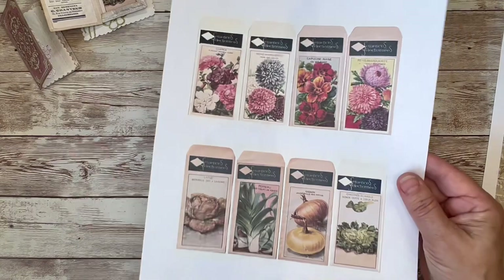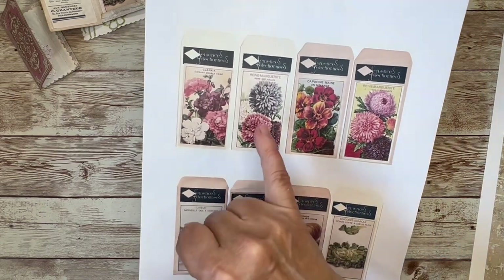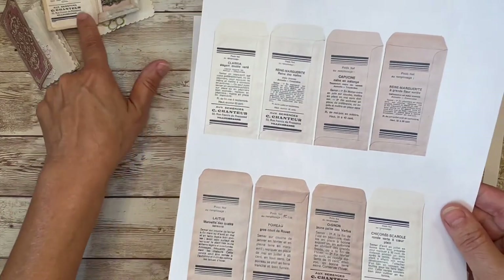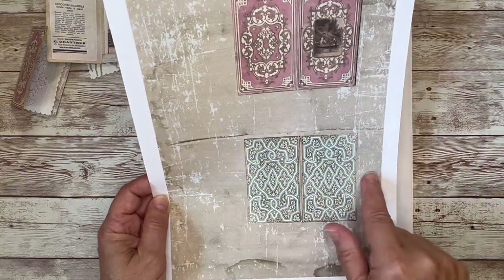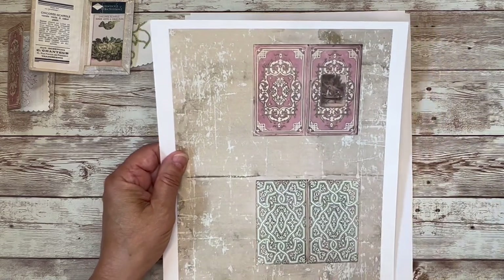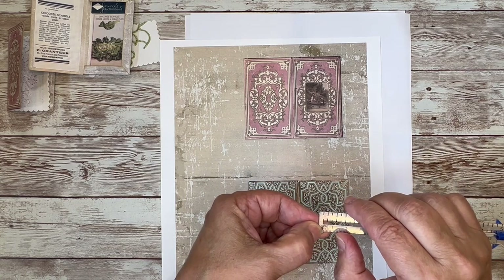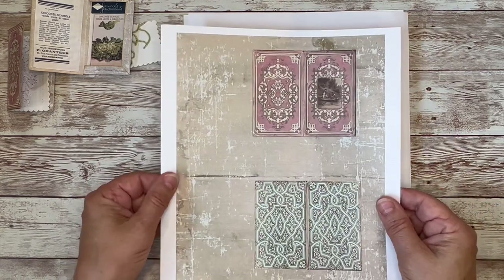I've got this antique French seed packet digital in my Etsy shop, and I think that would work quite well for these. I'm going to choose this one of the asters today and probably this leek and do those two up. As part of that digital, there's also the backside of the seed packet, so I'm going to use that as my description on the left side. The first thing I'm going to do is cut out my covers, and to get these flaps created I'm going to leave a three-eighths inch border around the entire thing. In centimeters, that might be around seven millimeters or so.